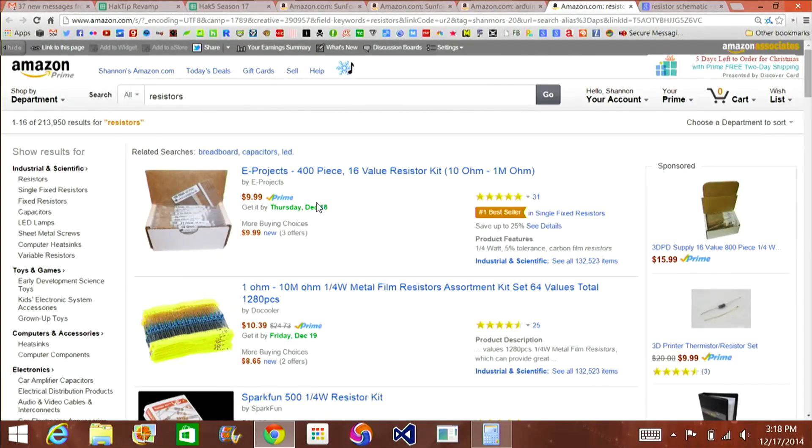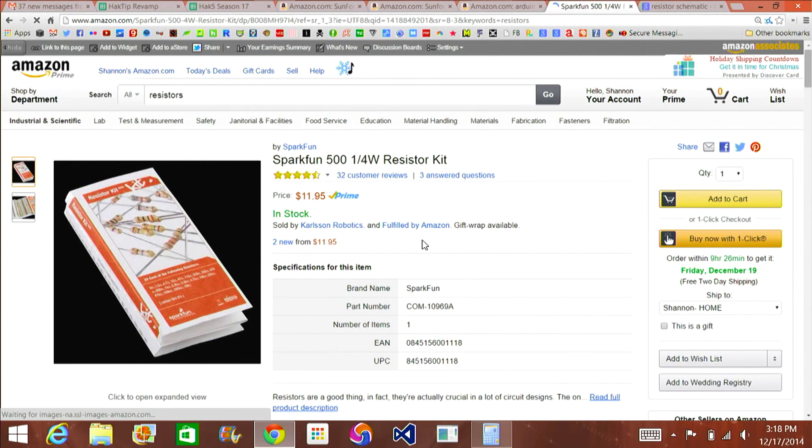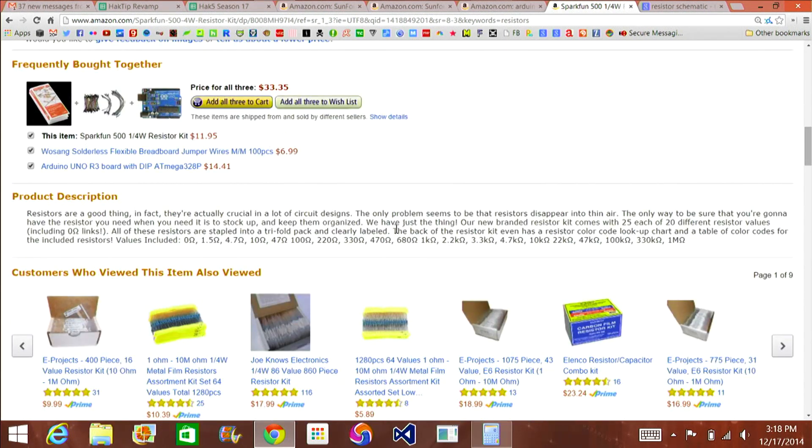You can find a whole bunch of different packs of resistors on Amazon. I found tons and tons of packs — these come with hundreds. The SparkFun one is a good example; it's only $12 on Prime. It shows you all the different common ones it comes with. These huge packs are super cheap and usually have several different values. Common ones include zero ohms, 1.5, 4.7, 10, 22 ohms, all the way up to 100, 330, 470, 680 ohms, one kiloohm, 47 kiloohms, 100 kiloohms, 220, 330, 470, and one megaohm — because there are things called megaohms.